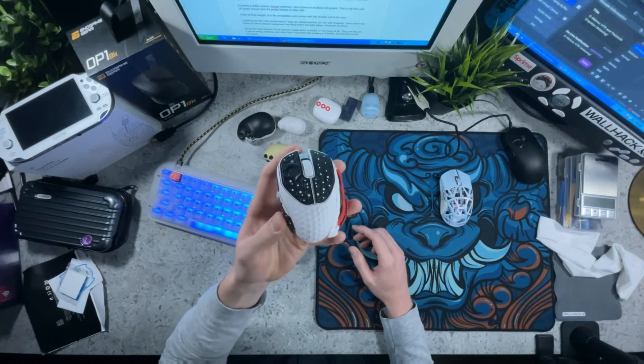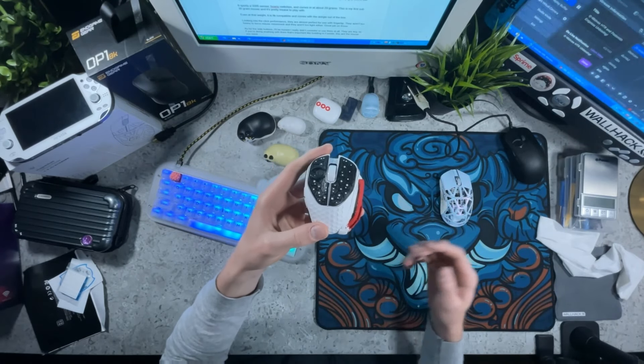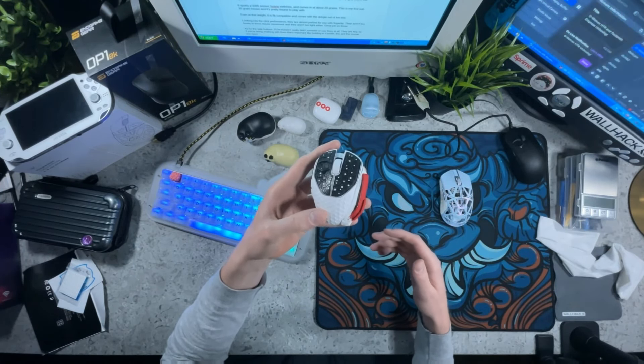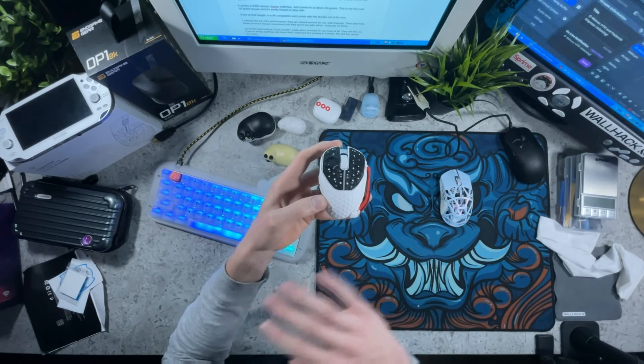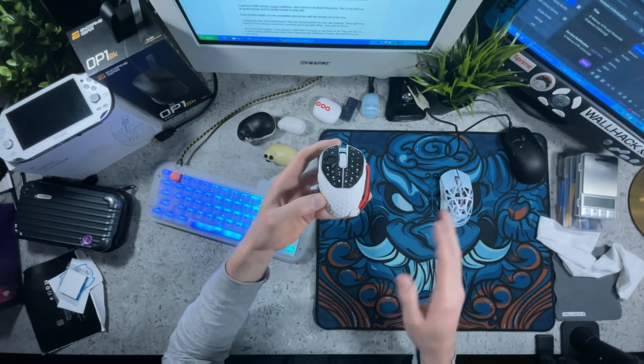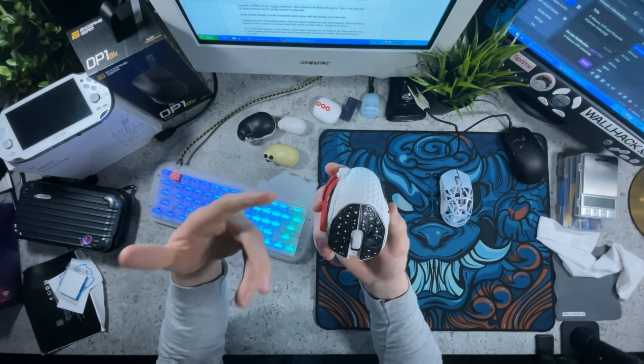The reason this mouse is so innovative is the fact that it comes with molding putty or clay which you can directly modify the shape with. I'll be going over this mouse from two different lenses — one being the mouse out of the box completely stock, and the other with my customizations — because this mouse can change a lot depending on what you do to it.